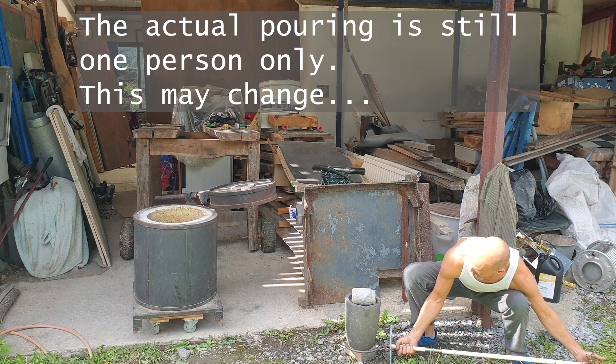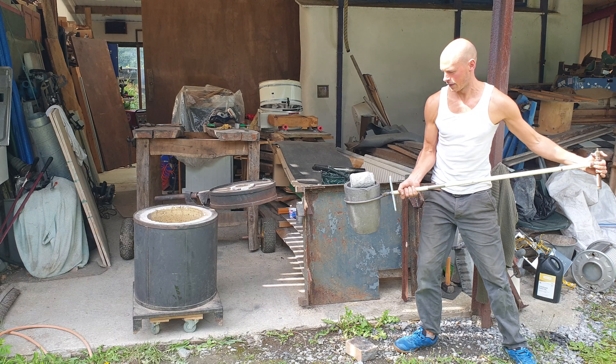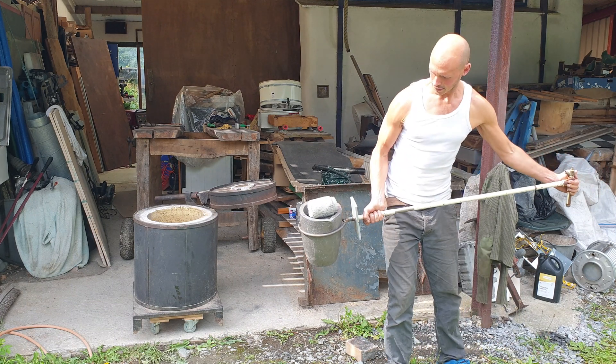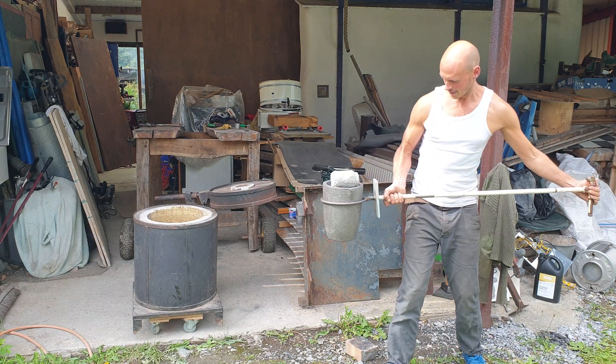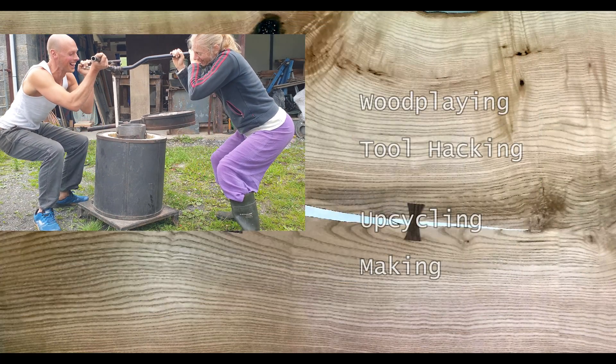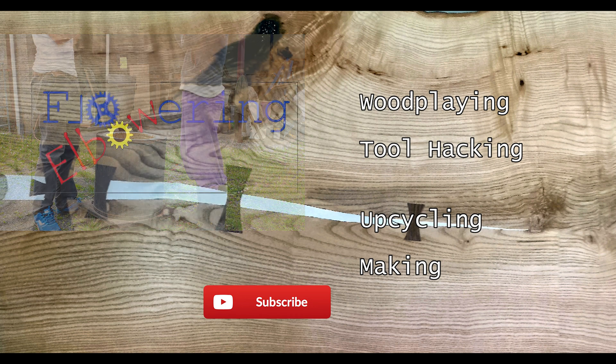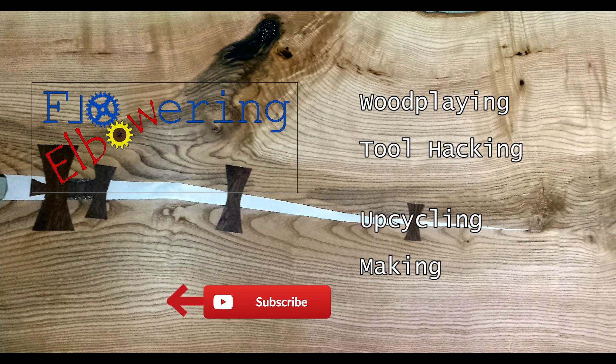I'm so confident of these crucible tongs I told Sam that we should do the pouring in sandals. She called me a scamp. Anyway, if you're keen to see these Frankenstein things in action with molten metal, I'll put a link to that adventure here as soon as it's done. Apart from that, peace and love. Thanks for watching.